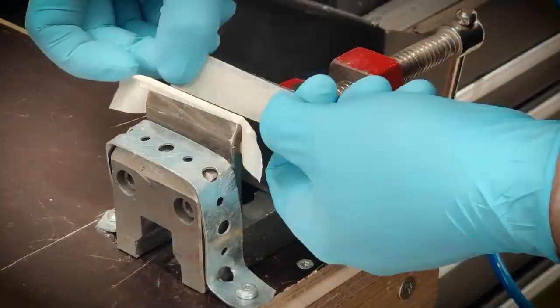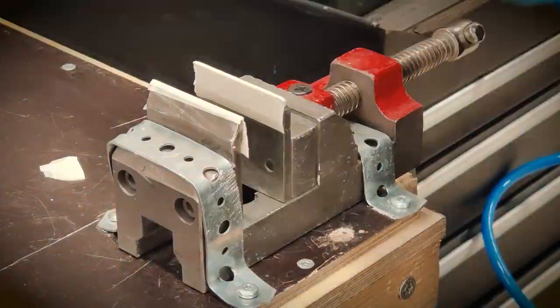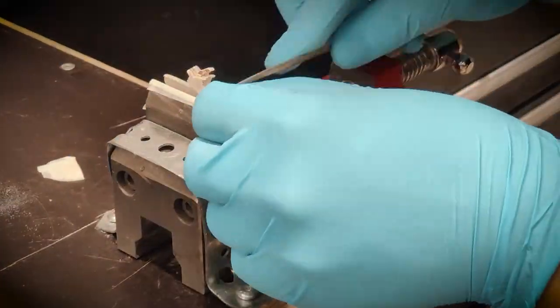I'm taping the jaws of a small vise to soften them a little, so the inlays won't break so easily while filing.